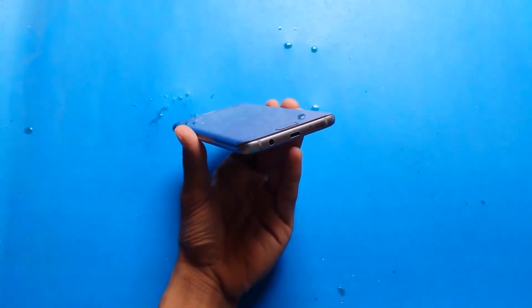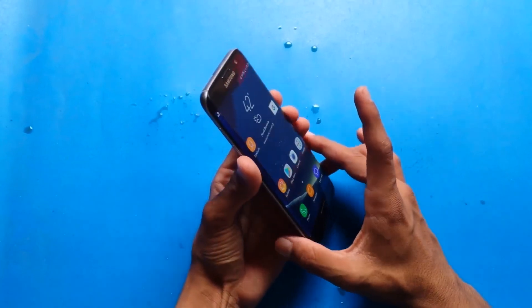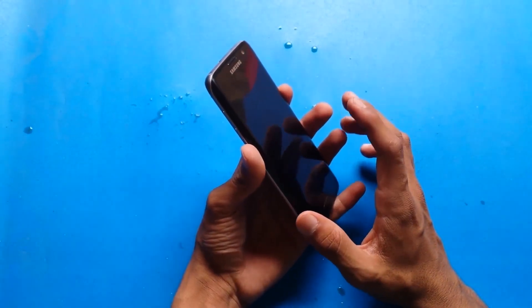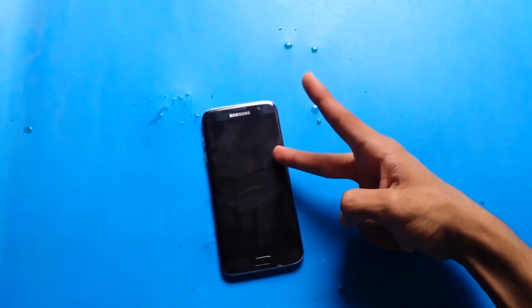Don't worry, because after one day or half a day it will automatically dry and the speaker and microphone will work very well. I have to say this phone is very amazing. Thank you so much for watching this Coca-Cola test. I'll catch you guys in the next one. Peace.